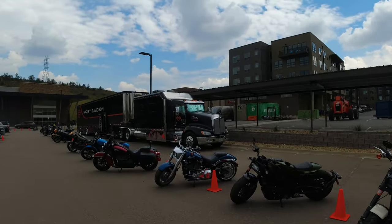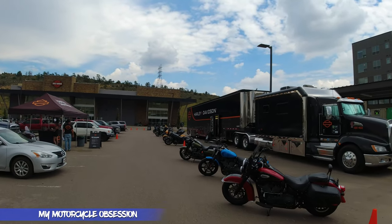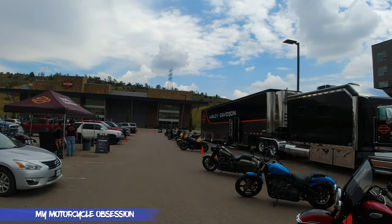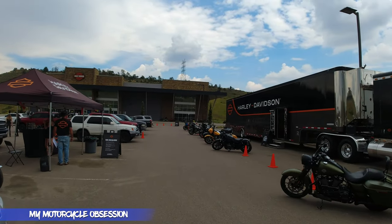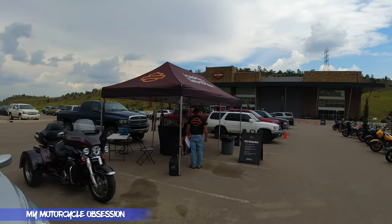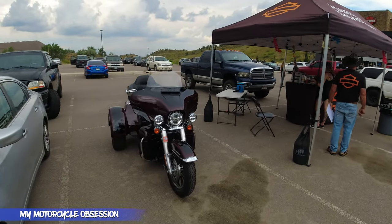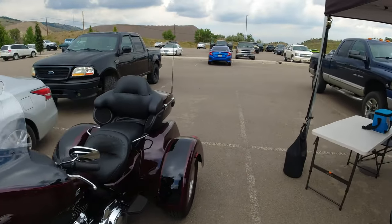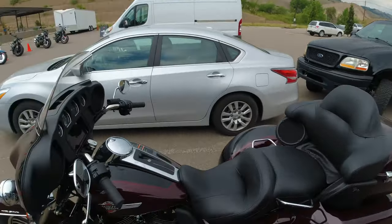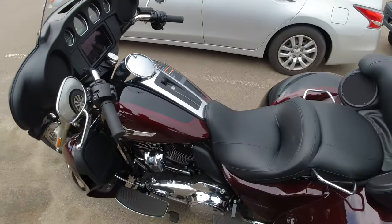All right guys, so I'm here at the Harley Davidson Demo Days. Look at all these demo motorcycles — they actually have 18 of them today, which is pretty amazing. Today I'm going to ride the Harley Davidson Tri-Glide, also known as the trike. Let's take a look at this thing.